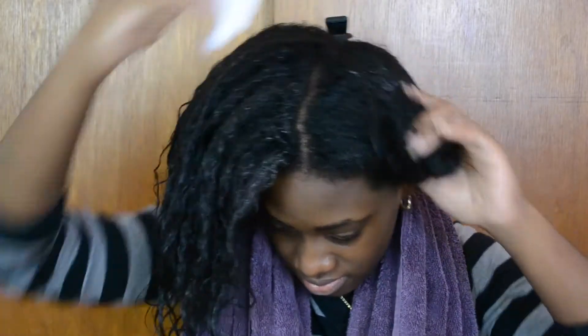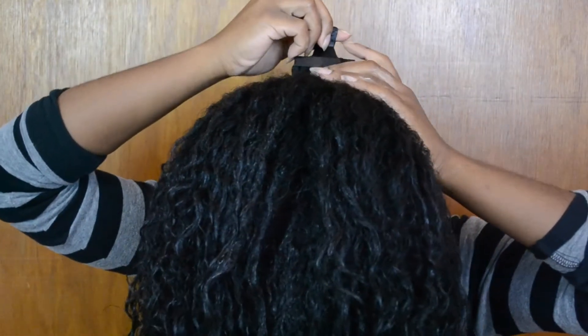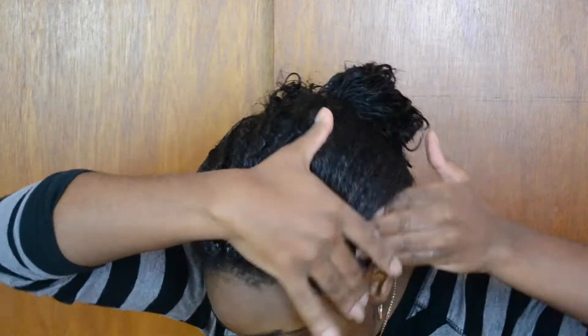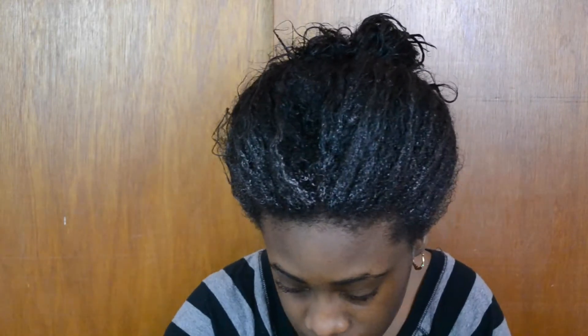Once I'm done applying the conditioner all over my hair, I gather all of my hair into one, put it in a bun, and use a bobby pin to clip it in place. Then I take some more of the deep conditioner and apply it around the perimeter of my hair because I really want it to be much smoother.